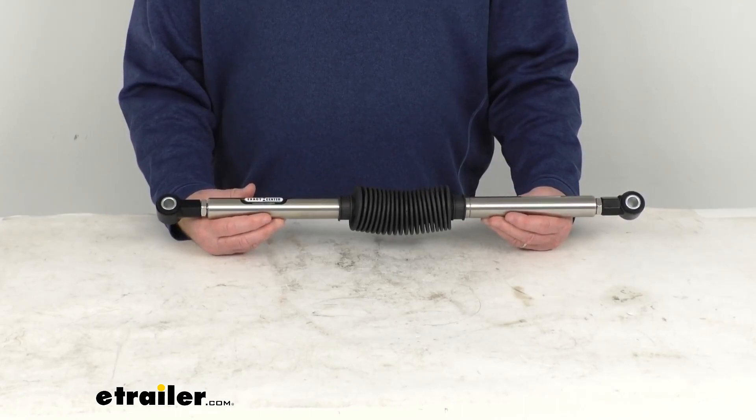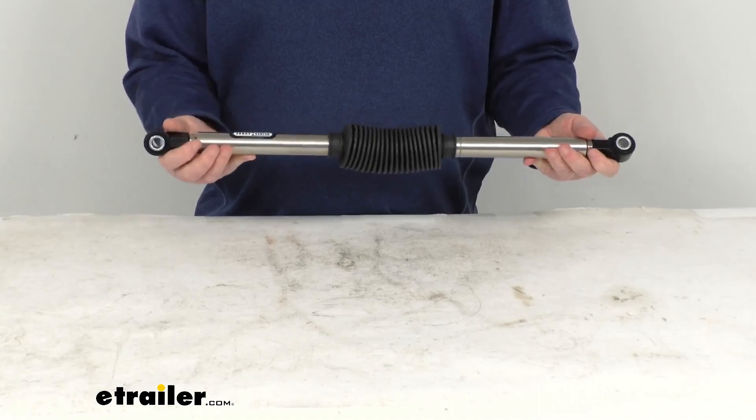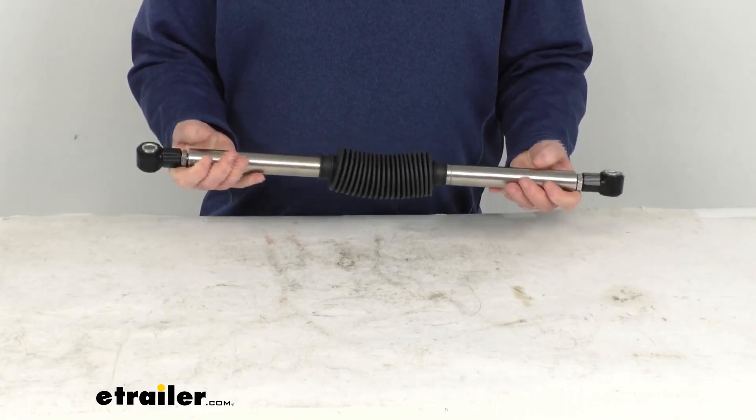It uses a nitrogen charged tandem gas spring, which will apply full force right when you need it, preventing unwanted movement rather than just correcting it after it's begun. It is a heavy-duty stainless steel construction.